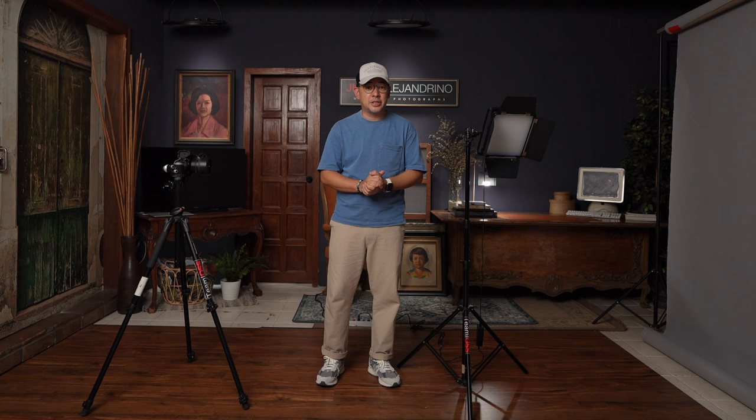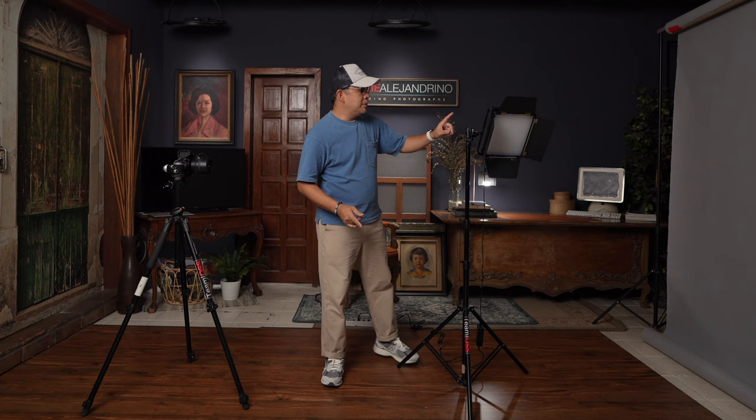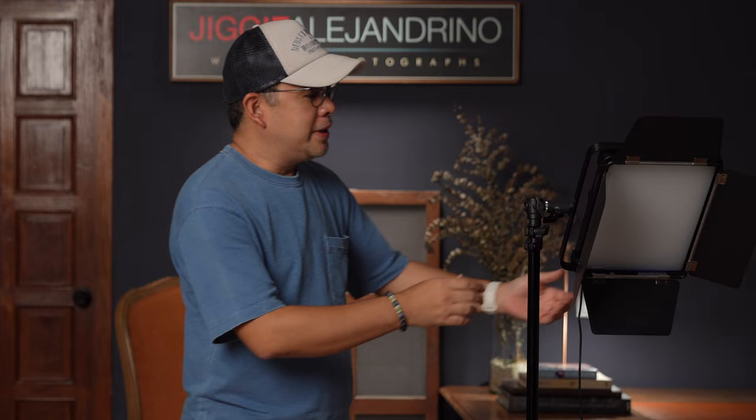Welcome once again to my small home studio. For those of you who are new to the channel, this shooting area is relatively small — only about 3.5 meters deep and 2 meters wide. And as I said in my intro, we will be using this one LED light to create the portraits that I showed you.